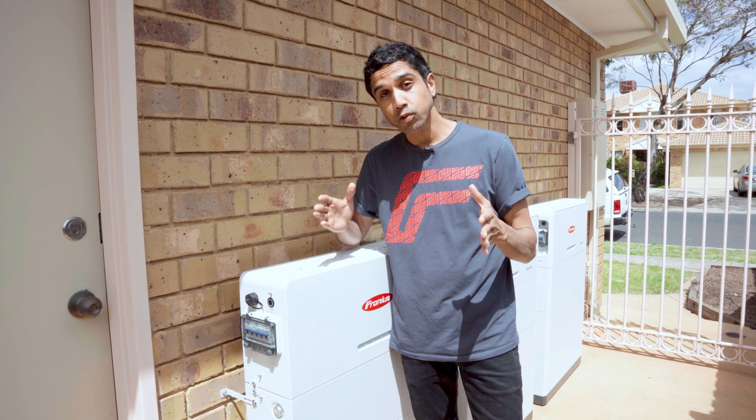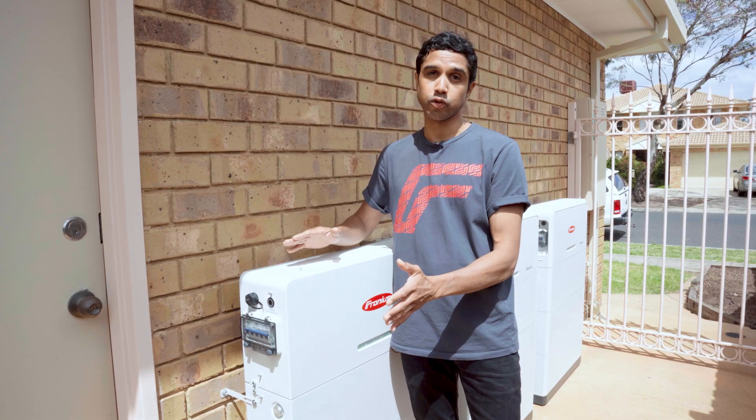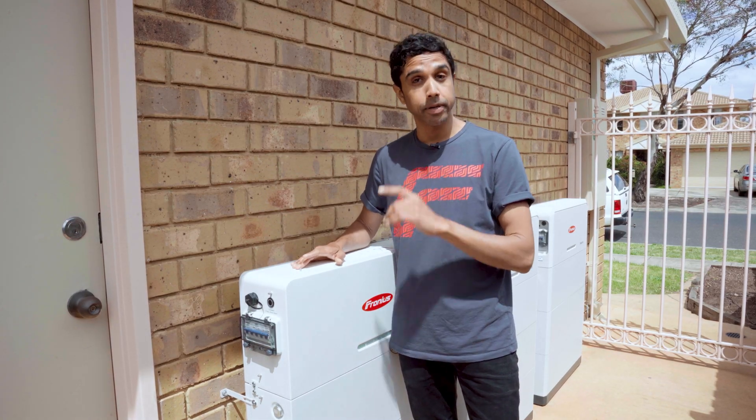Once your modules are in place, we just need to put a BMS unit on top of the module. You need one BMS unit per tower.